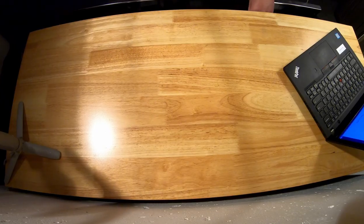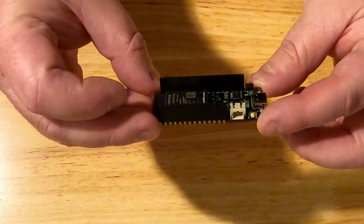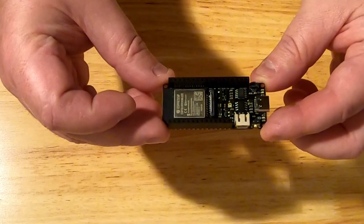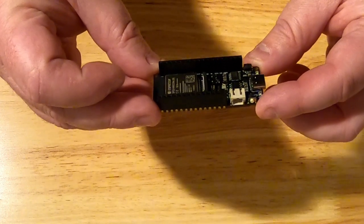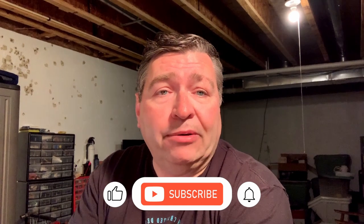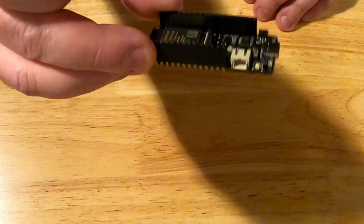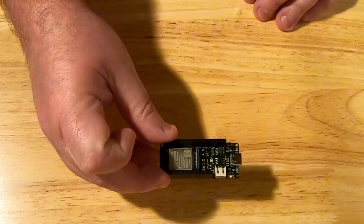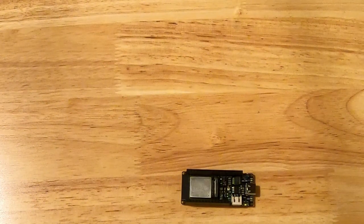Let's talk about the parts. First of all, this is the same as before — it's a FireBeetle 2, a FireBeetle ESP32-E. It's about nine dollars now; when I first bought these they were about six dollars. Even so, it's still a good deal. I've bought about four of these for different projects I'm playing with right now.